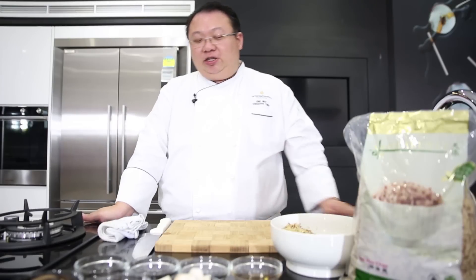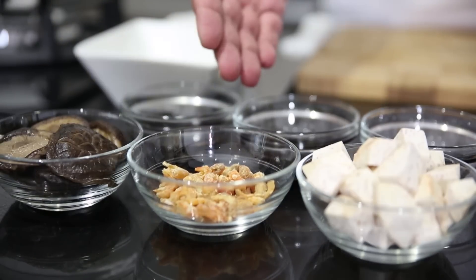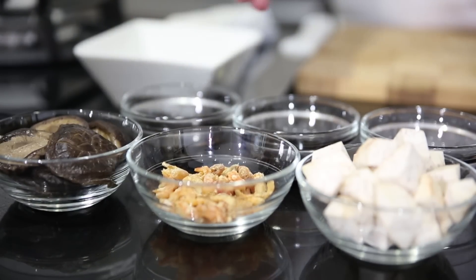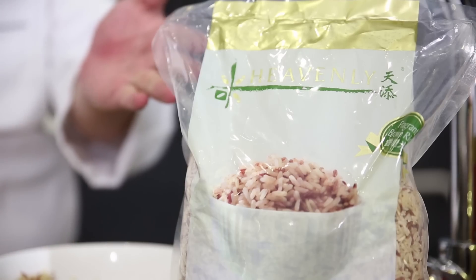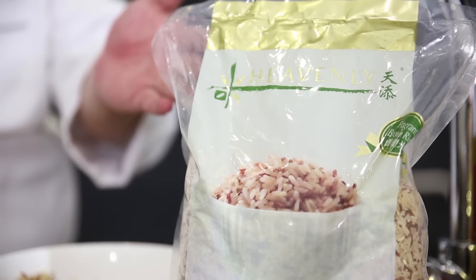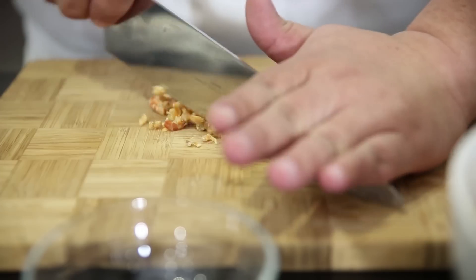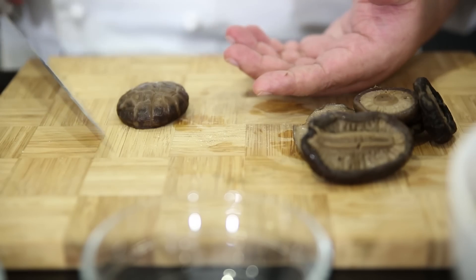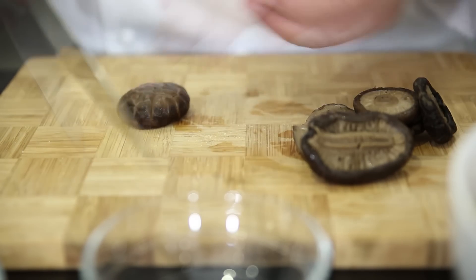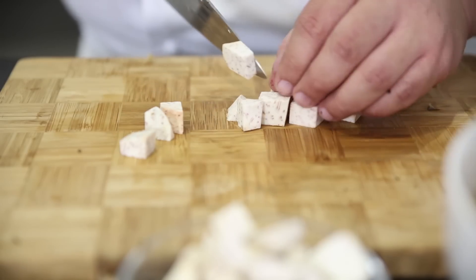We have come to our final dish, which is the fragrant yam rice. The ingredients needed are Chinese mushrooms, dried shrimp, yam, light soy sauce, dark soy sauce, sesame oil, and our heavenly brown rice. The dried shrimp needs to be chopped up a little bit. Soak the mushrooms in hot water for about 25 minutes, then drain and slice them.